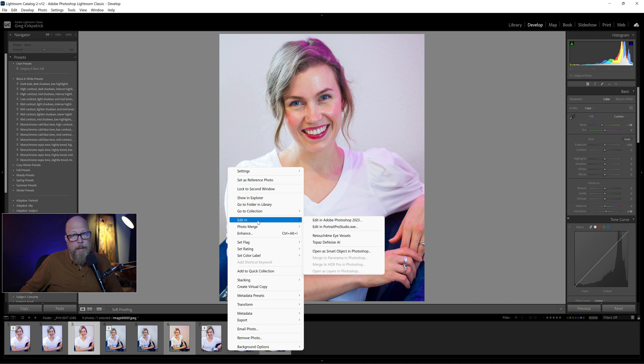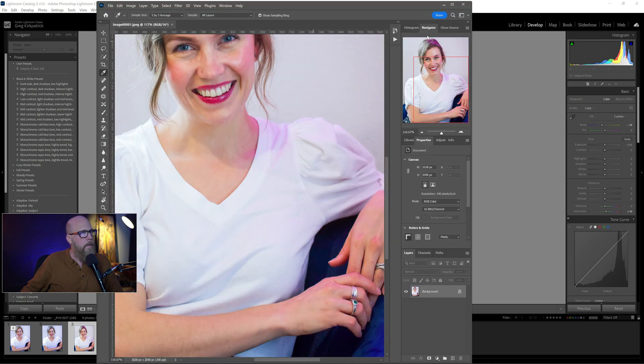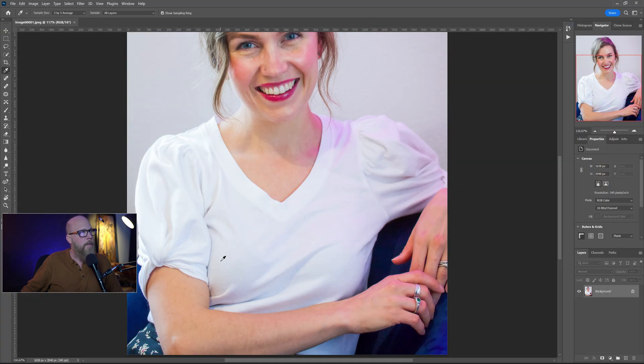This is a JPEG — the photographer was not shooting in RAW so we don't have a lot of leeway, but it's surprising how much leeway you actually do have in JPEGs. You're mainly not able to push the shadows and highlights like you can a RAW file, and there's just a lot more data in a RAW file. So you may end up with more artifacts dealing with a straight JPEG.